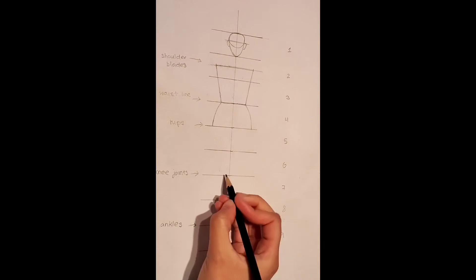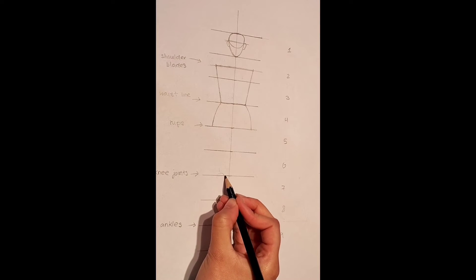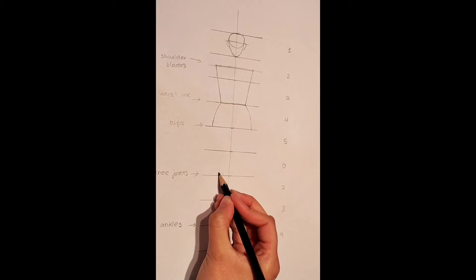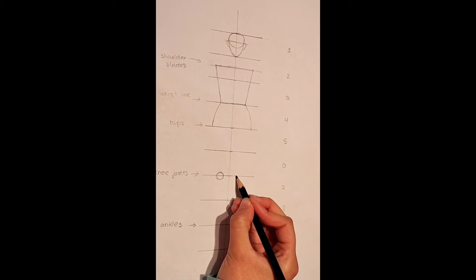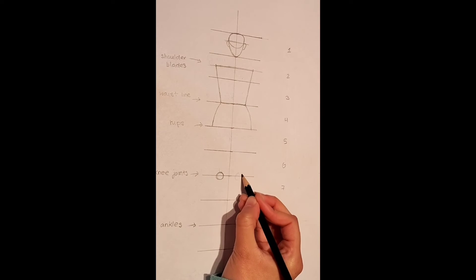Now on the knee joints, leave a tiny gap like so and create a circle on top of the line like this. Now mimic the same exact thing on the other side.